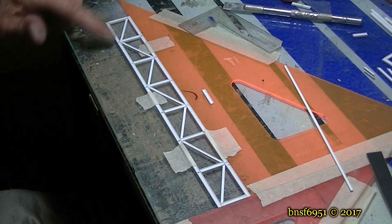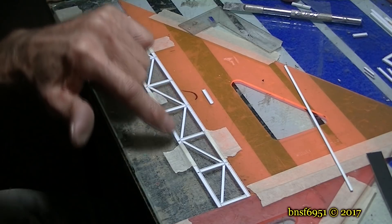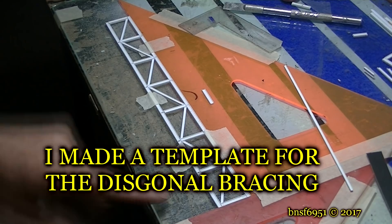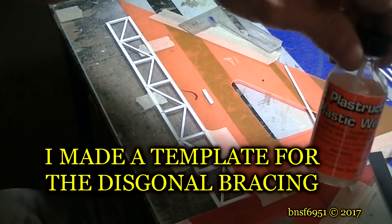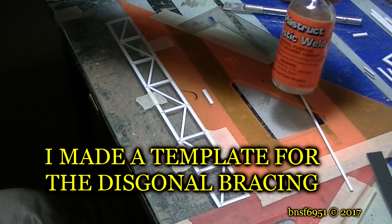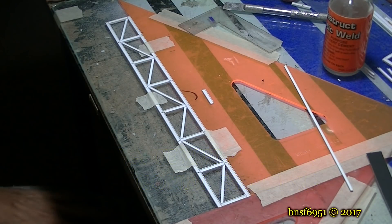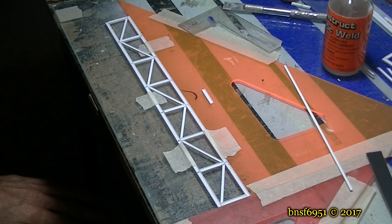I went ahead and cut out all my angles to save a little bit of time on the video, but they're not glued in yet. I'm going to use Plastruck plastic weld to do these, and I'm going to do them right in place where they are now so I don't have to move them around anymore.